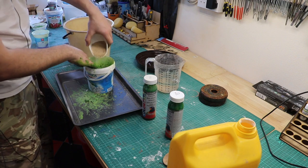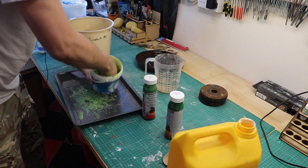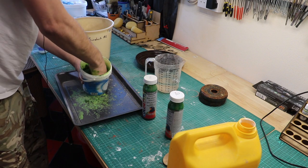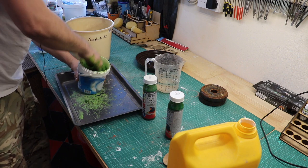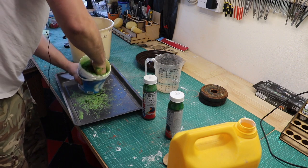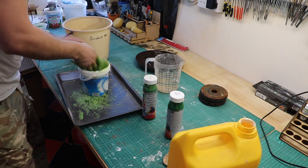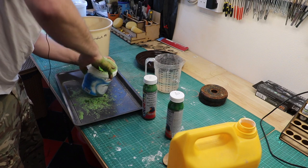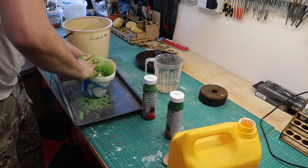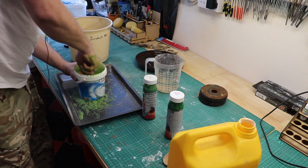More and more sawdust going in — I'm going to have to sift some more. Look at the state of my hands! It's water-based paint though, it'll dry and wash off.